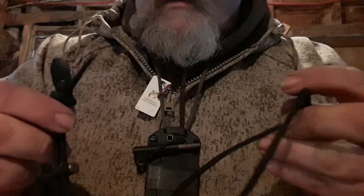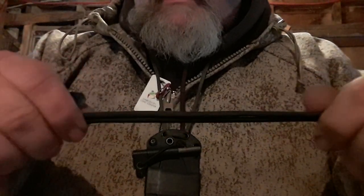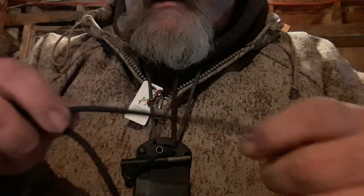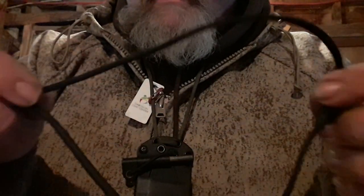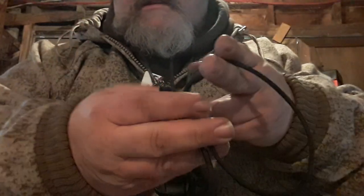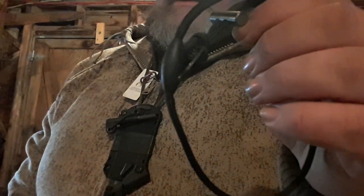This is called their Fire Craft Necklace. Inside the actual paracord — it's 550 cord — but inside of it is actually fire cord, which is a cord that you can pull out and ball up into tinder. So this whole unit is a self-contained fire-making necklace. Just with this, you can get a fire going.